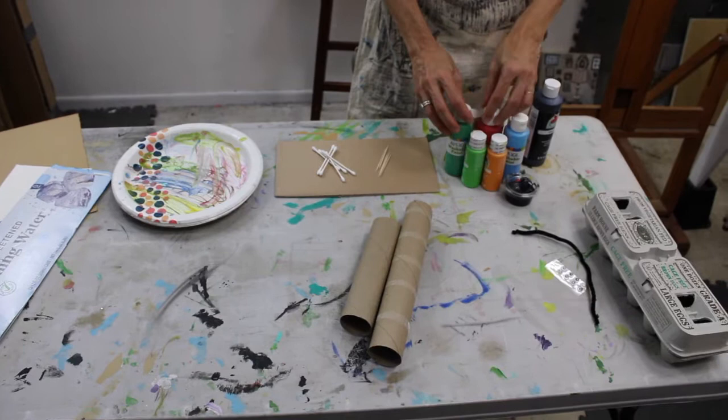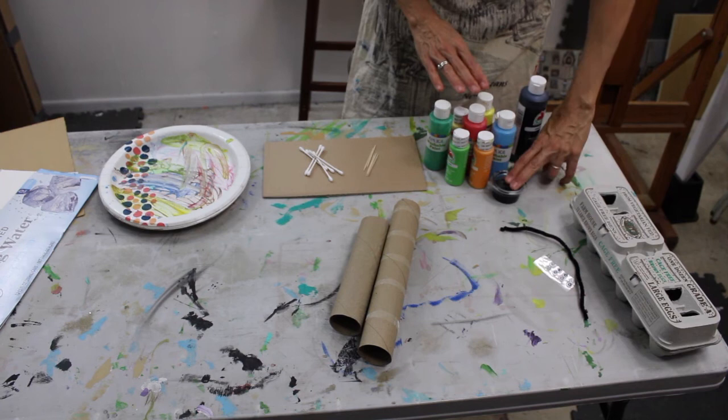We've got Q-tips, toothpicks, lots of different kinds of paints — washable paint, acrylic paint, tempera — most importantly black. For an extra project we have an egg carton, googly eyes, and the all-important pipe cleaner. I'm Sarah Lee, and this is my awesome assistant Marlo, and she is gonna be helping me as we go through making our sunflower garden.